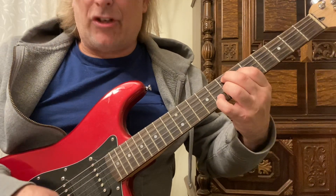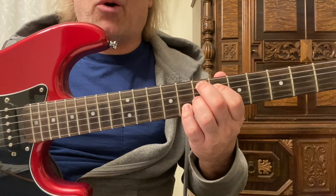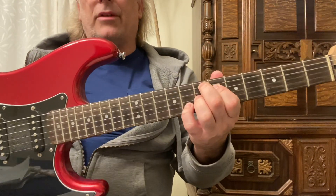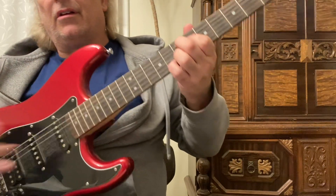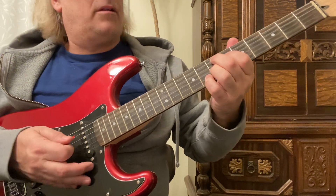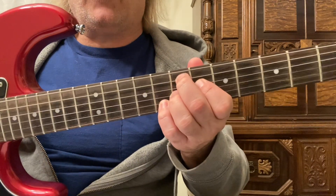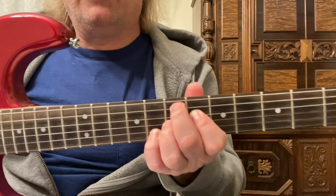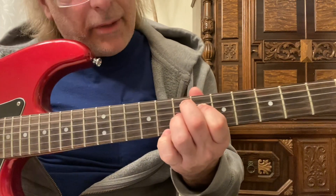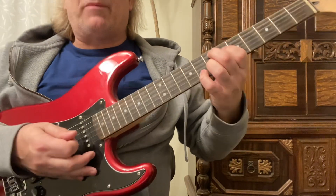Now we're going to go to an E7-sharp-9. I consider that like the ultimate or greatest rock chord. Everybody knows Hendrix made this one famous — though Harrison was using it a couple years earlier. It's shaped like this: 2nd finger on the 5th string, 7th fret. 1st finger on the 4th string, 6th fret. 3rd finger on the 3rd string, 7th fret. 4th finger on the 2nd string, 8th fret. You're going to strum that 4 times.